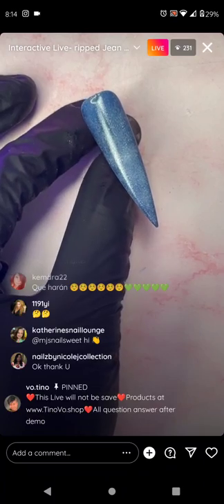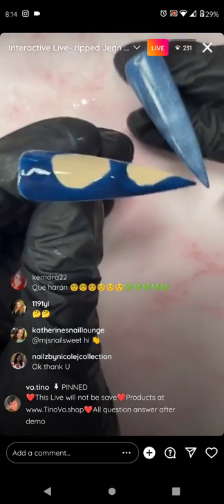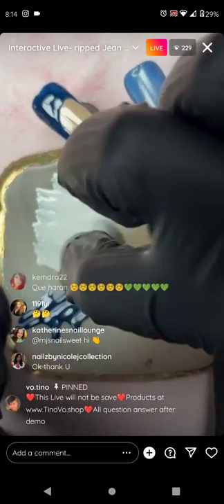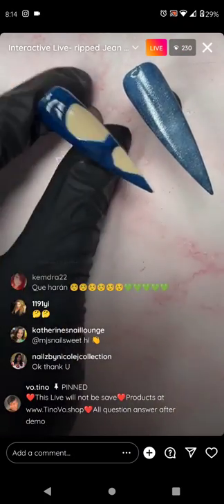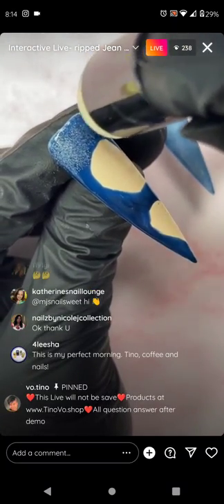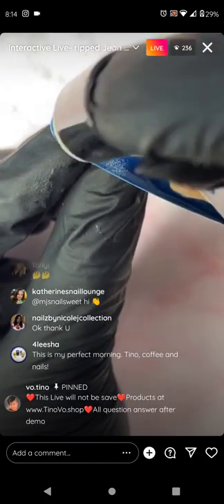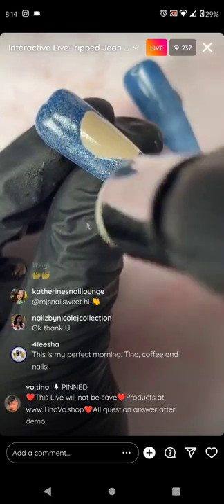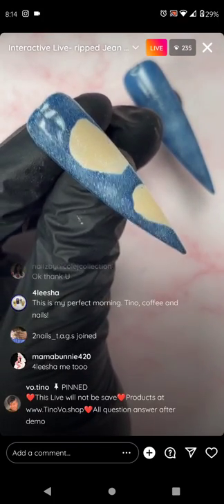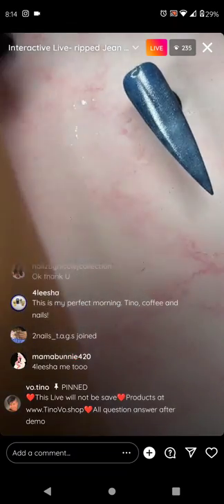You can use blue that are more pigmented, like Nails by Nicole. Take the ombre sponge and sponge on your white polish. Lightly — it's okay if you get it over your nude because you can always wipe it up with acetone or alcohol. It's very easy to wipe up later.